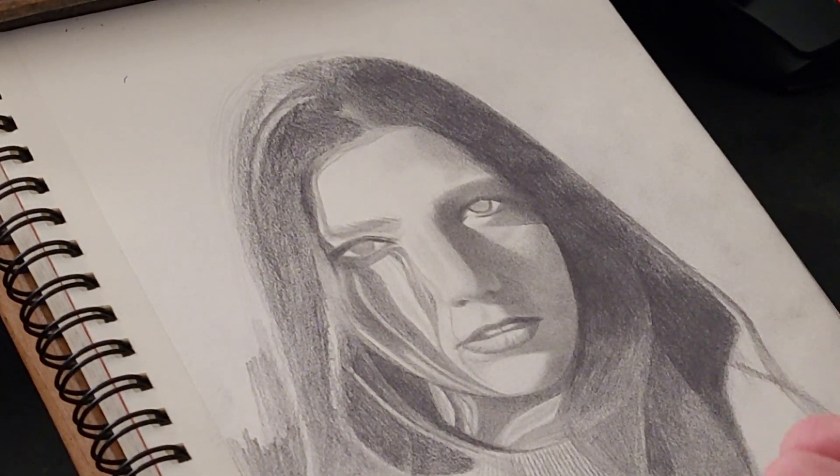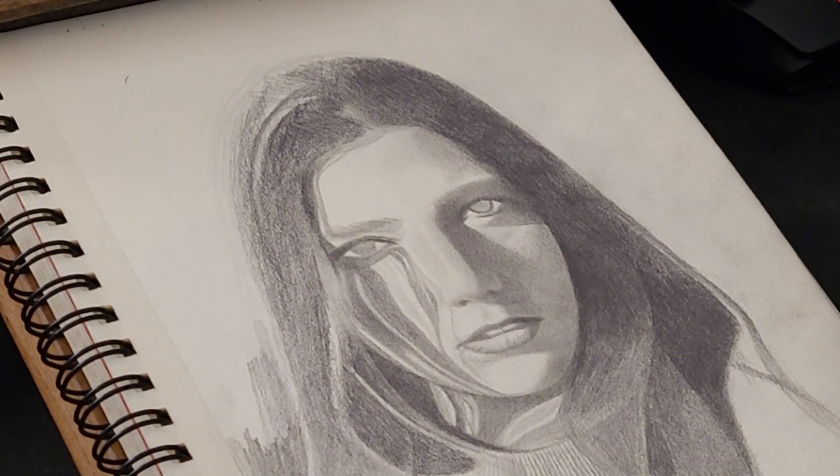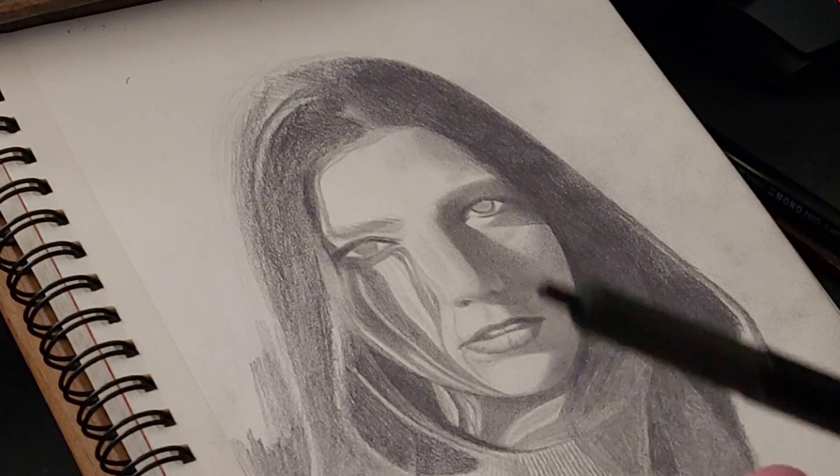As you can see, the eyes are almost blank right now because I still haven't started drawing the actual eyes. I just got the proportions right, which is really important — and I'm going to show you how to do that in another video. But for now, let me show you the next step.